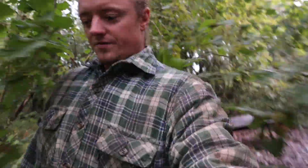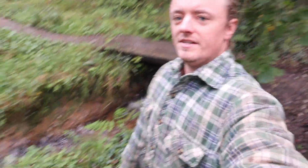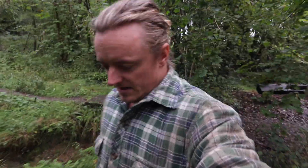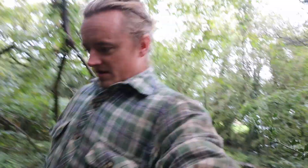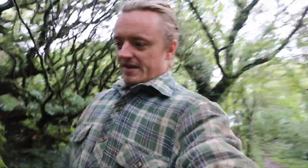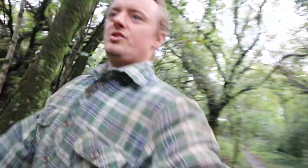Good morning everyone. There's lots of water in the stream — it's been raining all night. We're going to do a proper hydro test to see where we stand. I already know how it's working and I'm pleased with it. There are a few things we're going to tune up.